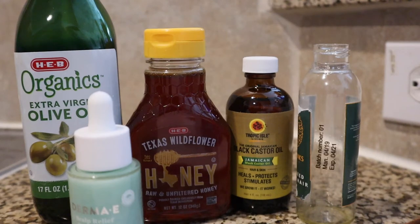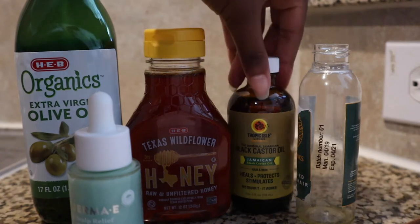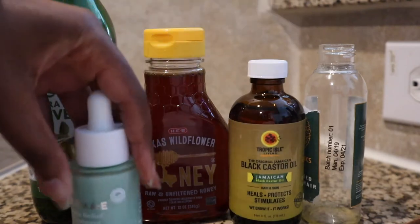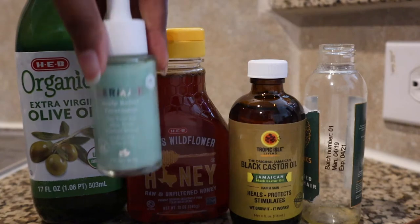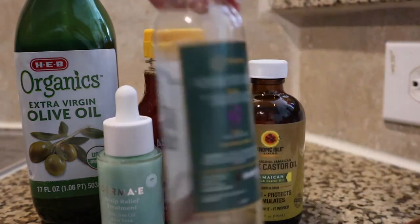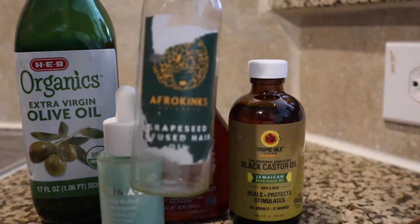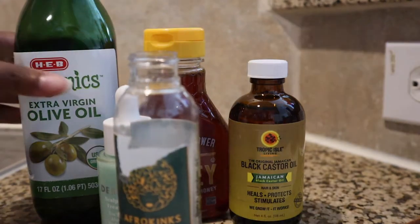Hey guys, today we are pre-pooing my hair and I wanted to show you what I use. I use extra virgin olive oil as a carrier, honey, Jamaican black castor oil, and tea tree scalp oil from Darm-E. I had some braids and my scalp is a bit itchy. This is the carrier bottle I'm going to put everything in. If you're in Kenya, look up Afro Kinks — they have some good stuff.